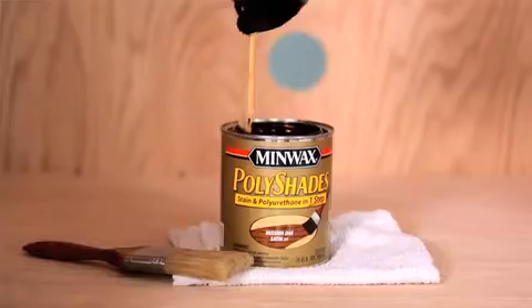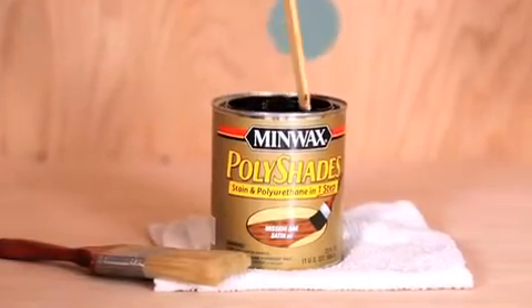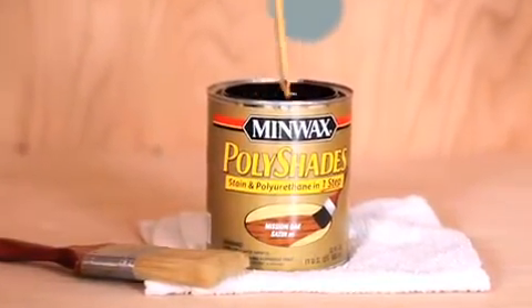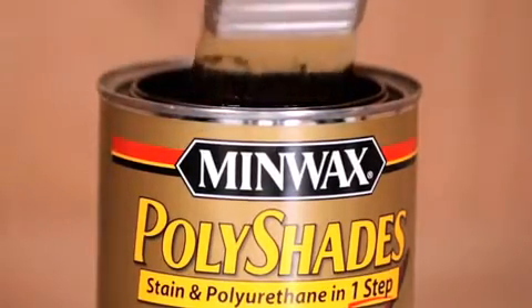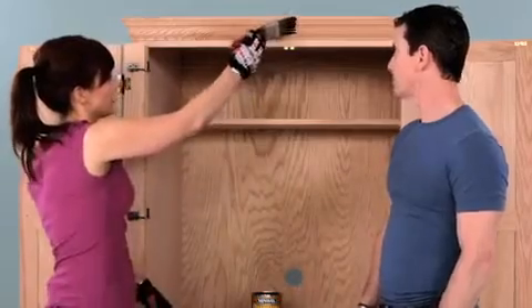Before you apply the Polyshades, you want to test it out on an inconspicuous spot, like an inside corner, just to make sure you picked the perfect color. Now, the first step to applying Polyshades is you want to make sure you stir. Then you dip your brush in about halfway, strike off the edge, and you want to make sure you apply it with the grain.